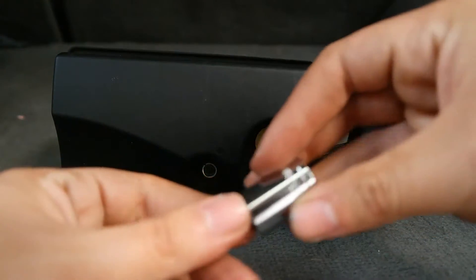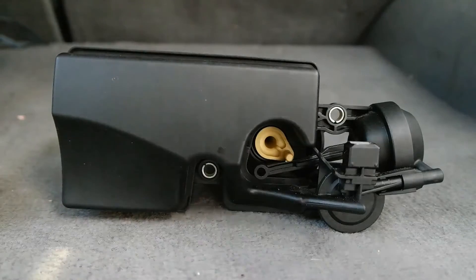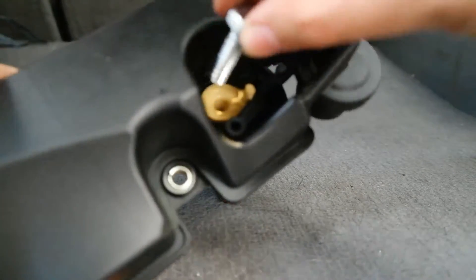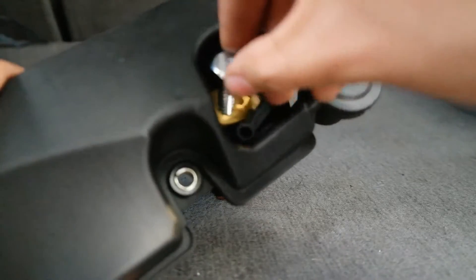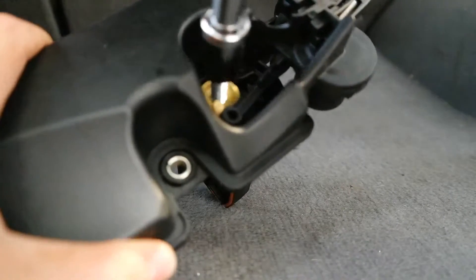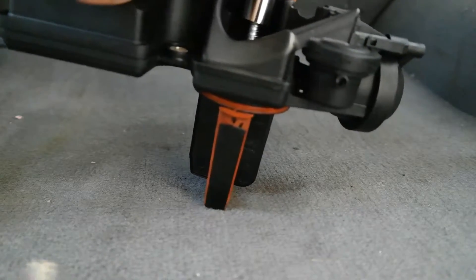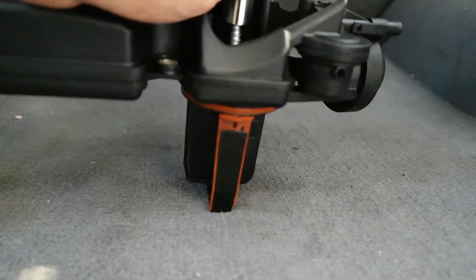Next, get the screw that came with the kit — it requires a 13mm socket. We're going to remove the yellow piece that was inside. Insert the screw, then use a ratchet with the 13mm socket to tighten it and bring it toward the center. Once it's in far enough, grab something to pull on it and it'll pull the whole assembly out.